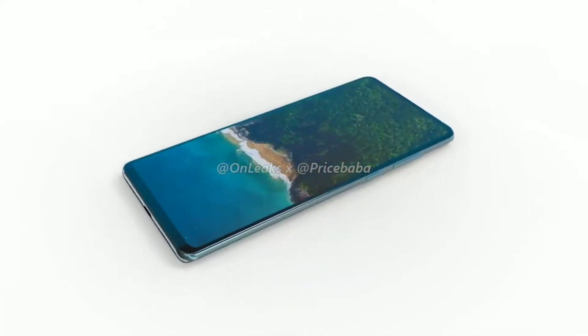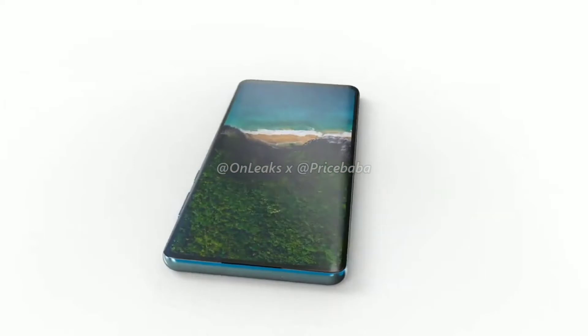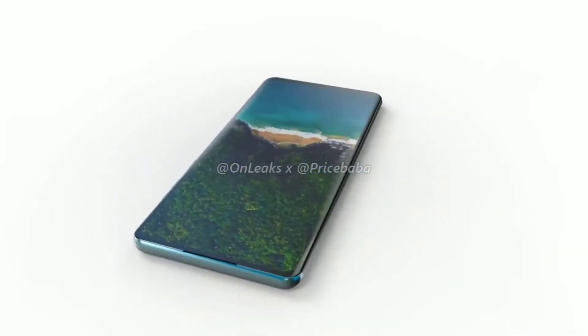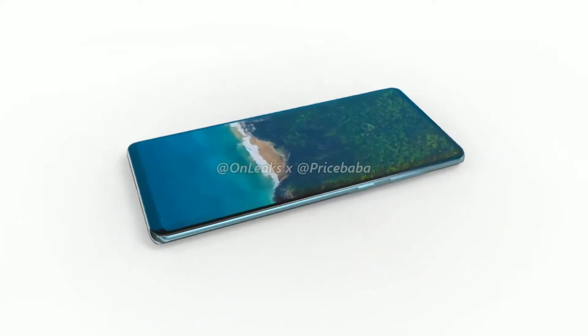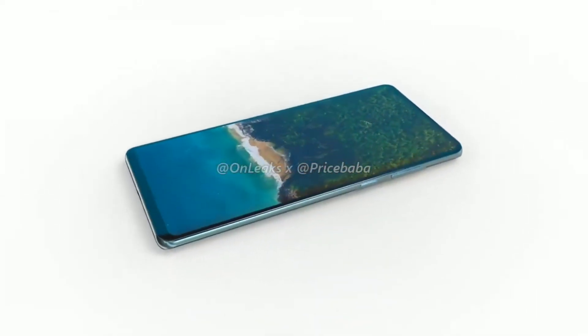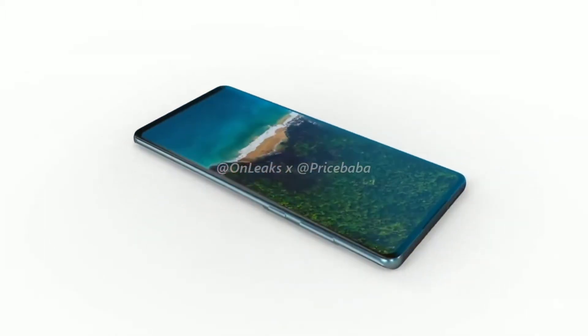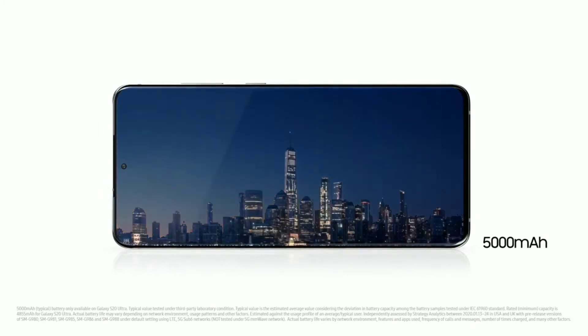We have our first look at a CAD render of the Galaxy S20 Fan Edition, courtesy of OnLeaks and Price Baba. On the front, the device has a flat display, but it's slightly curved at the edges — you won't notice it unless you take a closer look. It measures 6.5 inches diagonal, so it sits right in between the Galaxy S20 and the S20 Plus. The selfie camera is also in a punch hole at the center of the display, just like the Galaxy S20 series.